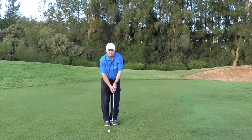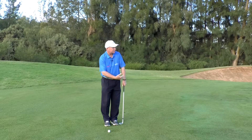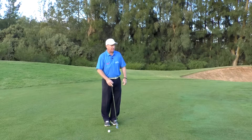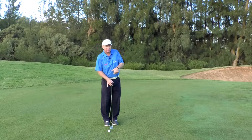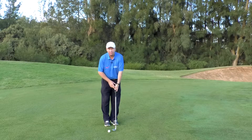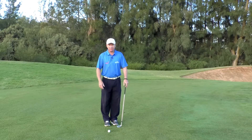So when you're chipping, I would certainly recommend a slightly weaker grip than a typical power grip. That's going to help you calm your shots down, have them come out a little bit softer, and roll out more gently rather than coming in hot and fast. If your grip's too strong you might get a little stoppy on your shot. So I definitely recommend a weaker grip when it comes to chipping. We hope that helps your chipping, your distance control, and good luck with your chipping.